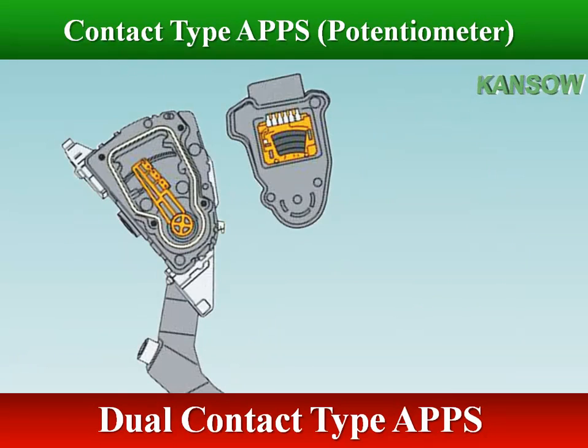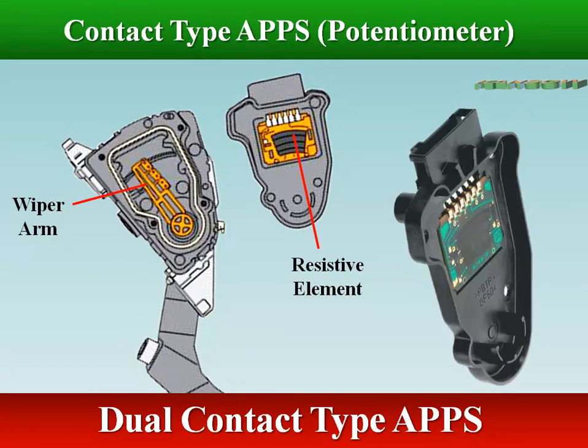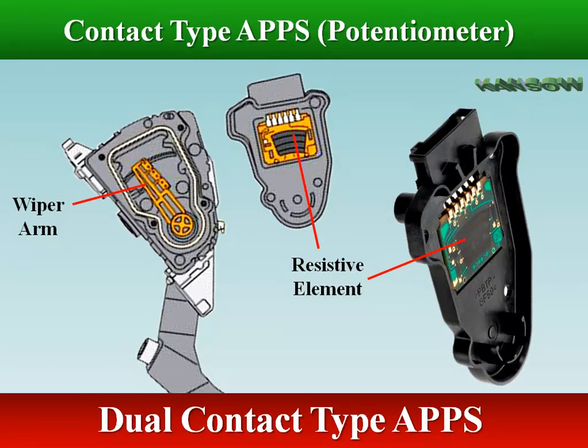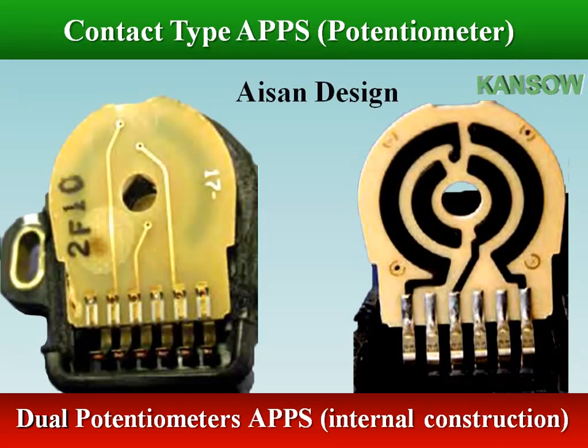Dual independent potentiometers are used as a fail-safe measure and for diagnosis. Two potentiometers work together to receive and send accelerator pedal position analog signals to the ECM. The potentiometers are used in voltage divider circuits. The outer and inner rings on the circuit serve as the resistive elements and the means for conveying the output voltage to the connector.